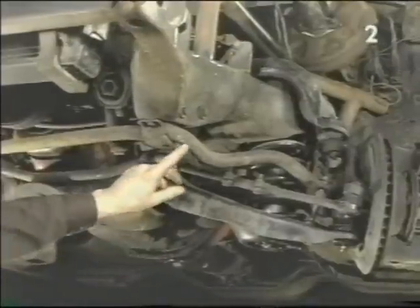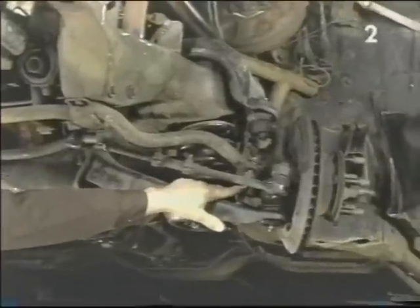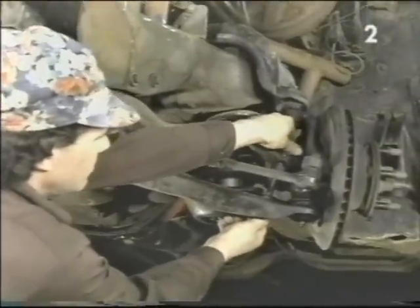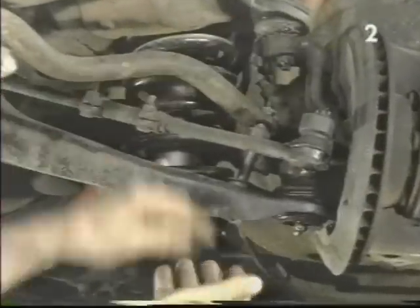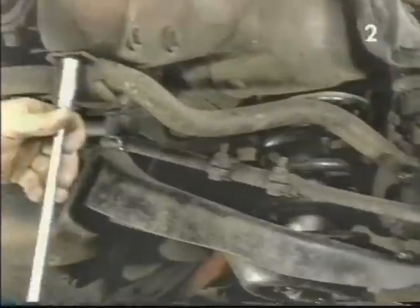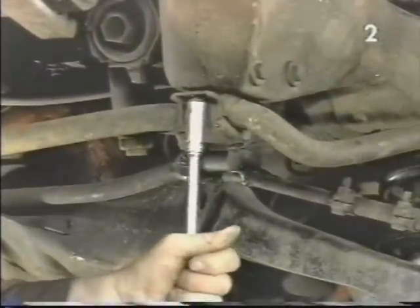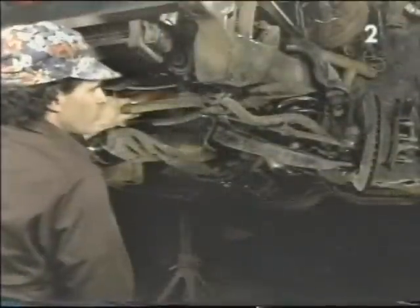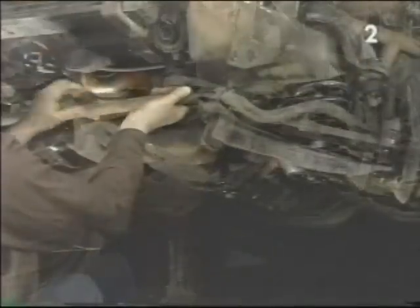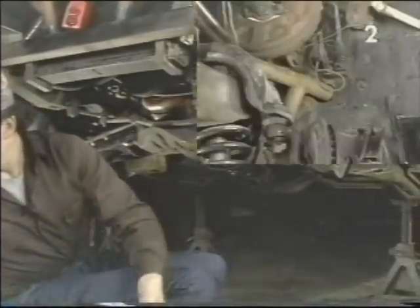A good place to start is removal of the sway bar. To remove the sway bar, we're going to first remove the links at both ends and then the mounting bracket to the chassis. To remove the link, we take the nut off the top and pull the link assembly away. Next we'll take a wrench and remove the mounting bracket from the frame on both sides, before finally removing the last mounting bolt to the frame. Support the sway bar so it doesn't fall, then with the mounting brackets disconnected we simply remove the sway bar.